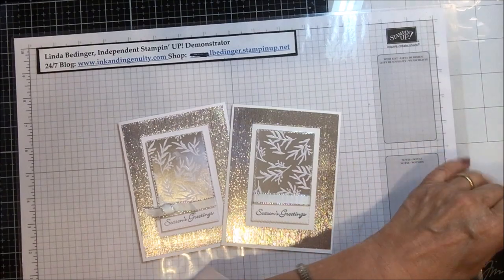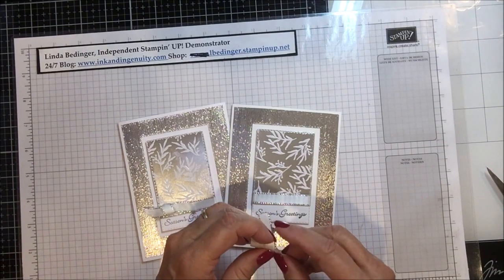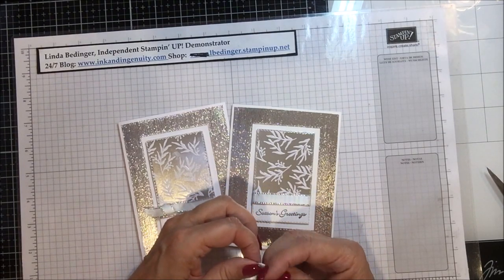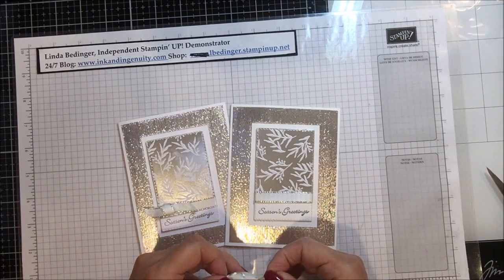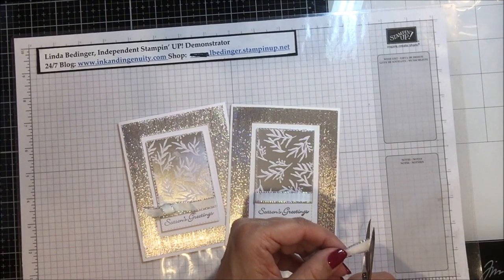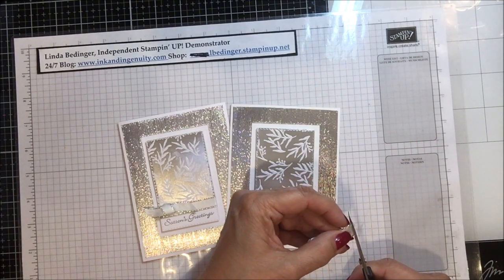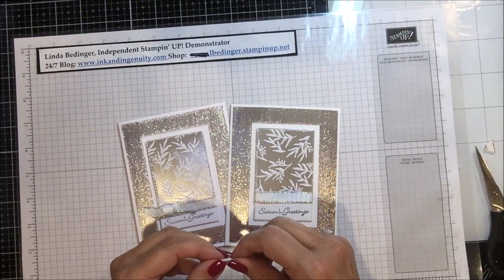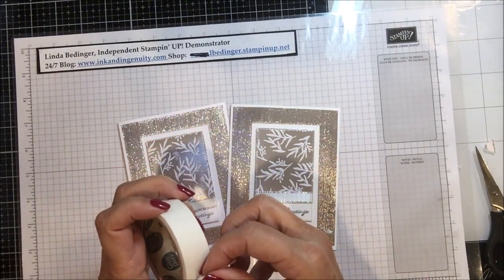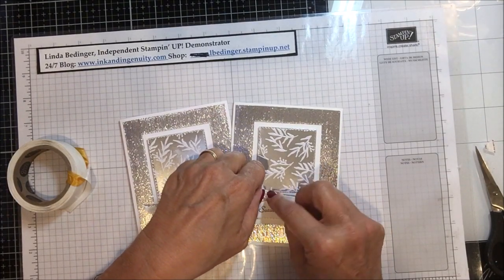I forgot to put my bow on, so let me do that. I'll make this little bow knot here, get that down, and trim up my ends. There we go — I'll put that on with a glue dot and we're all done. I'm going to take a glue dot and put that on my bow knot and put that on my ribbon. And there we go.